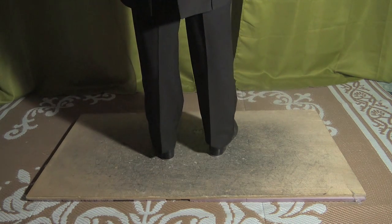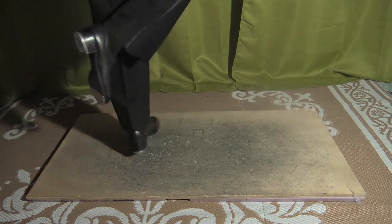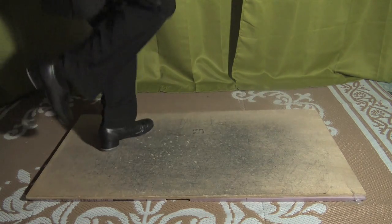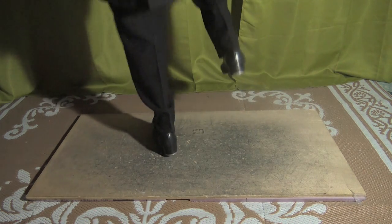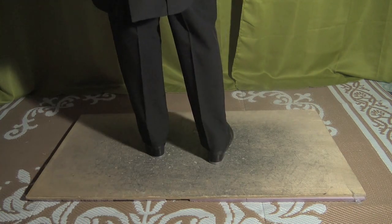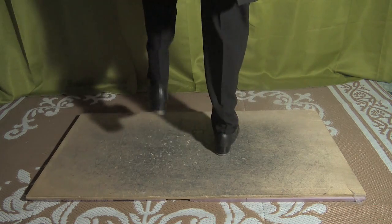All right, so let's put that together from the top. Five, six, seven, and — left, right, left, step, scuff, and toe, heel, clap. From there: step, scuff, hop, step, hop, step, hop, step, step, step, step. And we just did step, scuff, and toe, heel, clap. Step, scuff, hop, step, hop, step, hop, step, step, step, step.